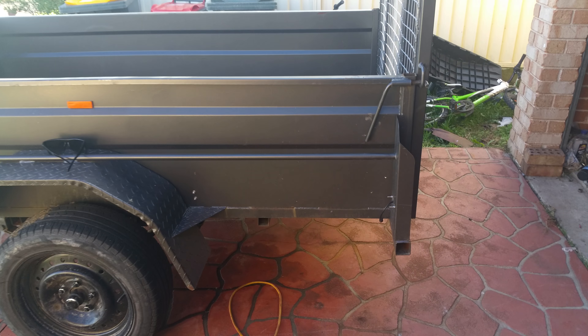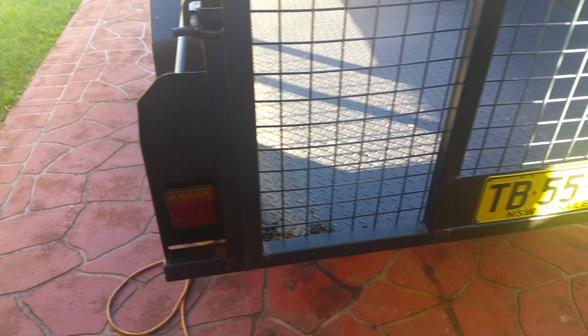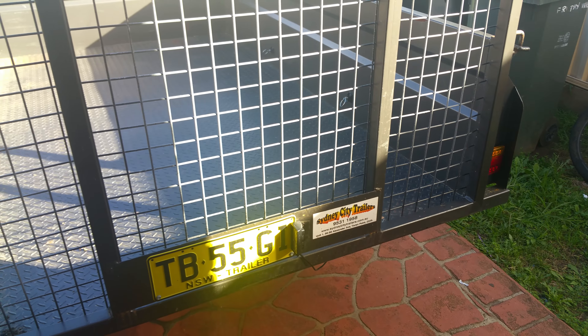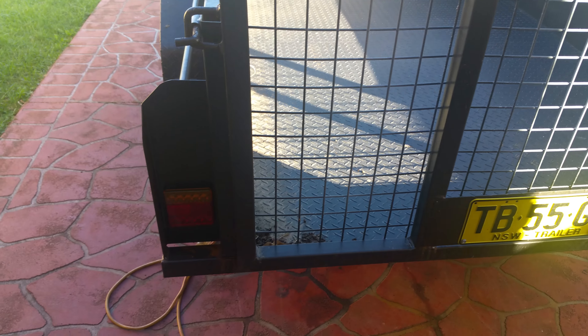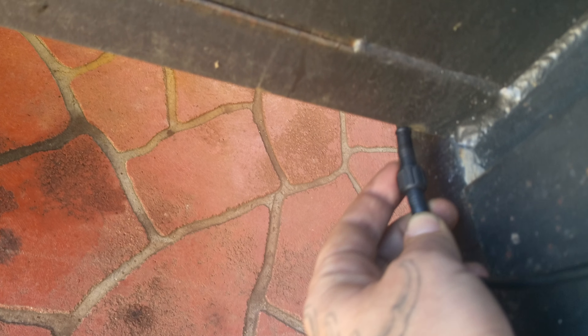Had some tail light issues so I bought a kit off eBay. It comes with LED lights and a complete wiring harness which is plug and play, and it actually had a five year warranty. It's got all these types of plugs — all waterproof throughout.